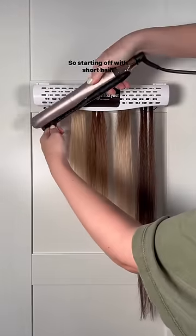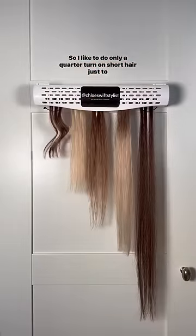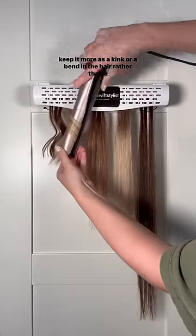Adapting the curl to suit the hair length — starting off with short hair. I like to do only a quarter turn on short hair, just to keep it more as a kink or a bend in the hair.